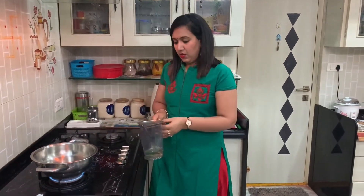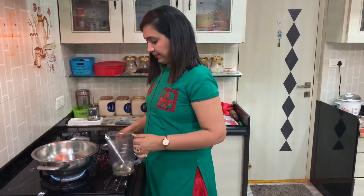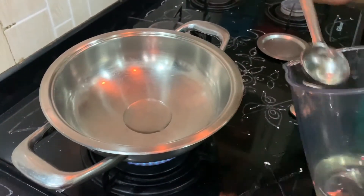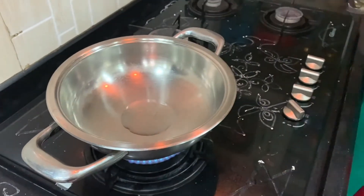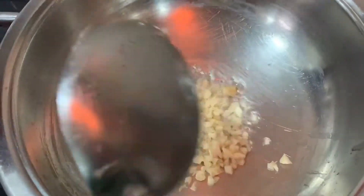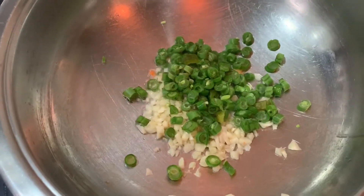Now I'm going to use the pan with the ingredients, doing it one by one. First I'm going to heat oil in the pan, then add garlic, then add beans.